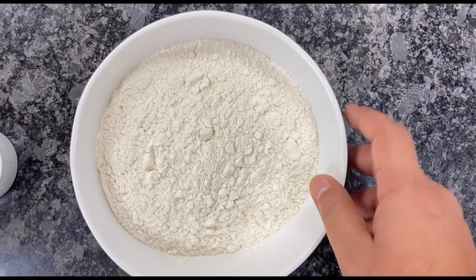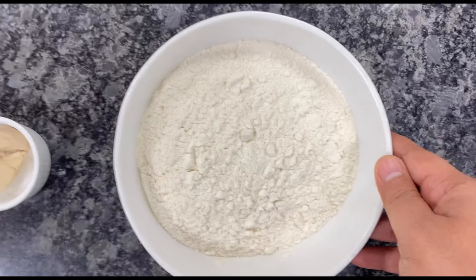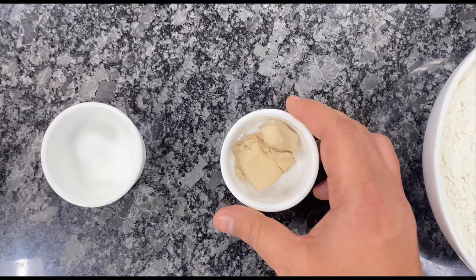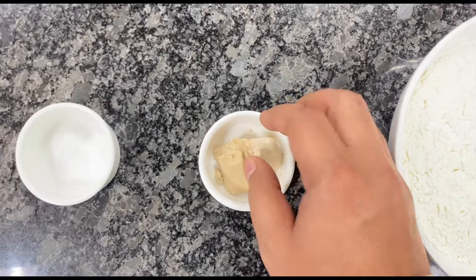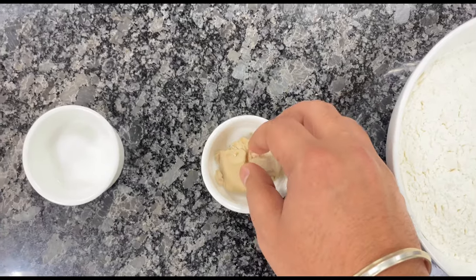We require refined flour, which is a wheat product. Then we require yeast. Yeast acts as a leavening agent to make our bread leavened.